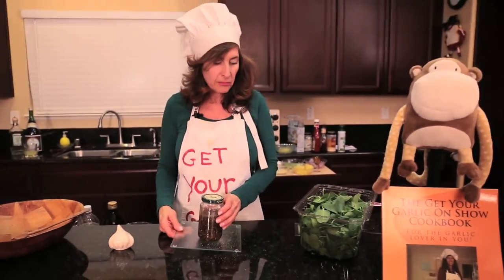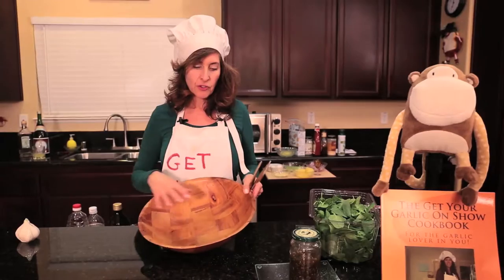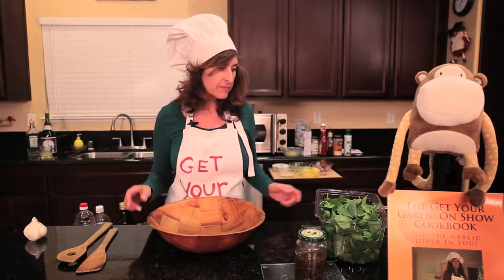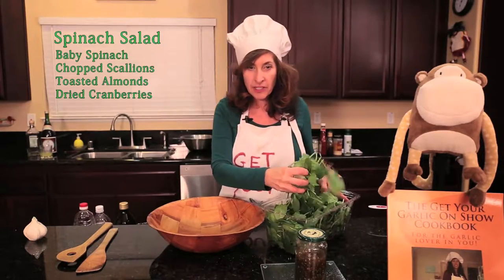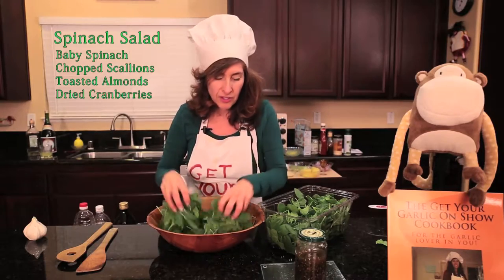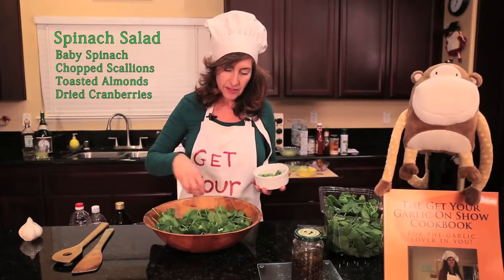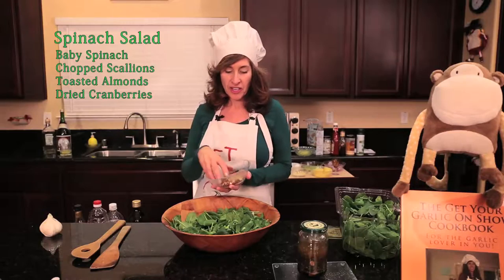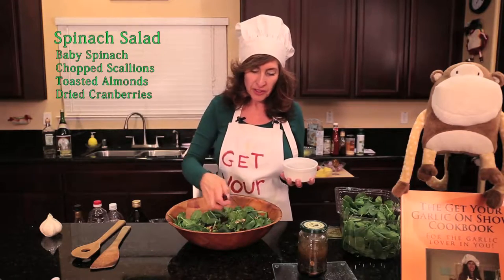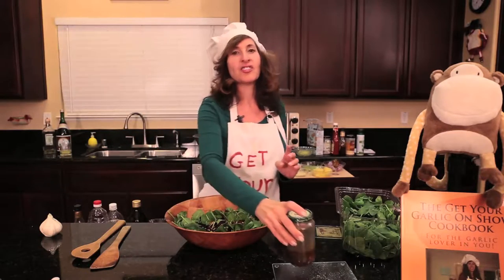Then we're gonna take a bowl. I prefer wooden bowls, but word of advice: don't put a wooden bowl in your refrigerator overnight because the wood will expand and it may crack if there's moisture in it. I'm taking my baby spinach — my monkey food baby spinach. I've got fresh chopped scallions, toasted raw almonds, and we're just gonna take a nice big handful and sprinkle it over that salad. And then I have cranberries for that sweet. Now I'm gonna shake that vinaigrette up and put it on the salad. There's a couple of big fat chunks of garlic in there.